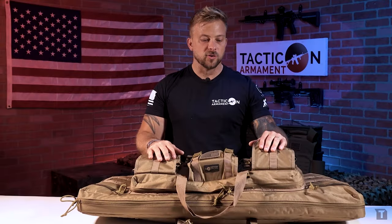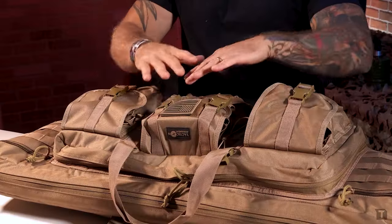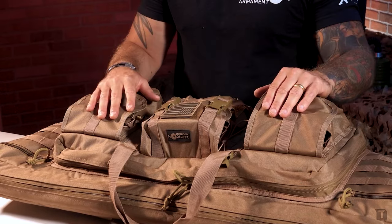Jake here again from Taktikon Armament. Today we're going to be going over the battle bag, the Taktikon battle bag. It's our double rifle bag. It's one of the products we're most proud of, and the reason for that is we spent over a year in development. We ordered multiple different competitors' bags, dug through all the reviews, figured out what people wanted and what they didn't want, and I feel like we've created the ultimate double rifle bag. We're really proud of this bag and we'll go ahead and dig into all the features here today.